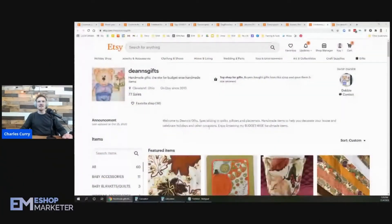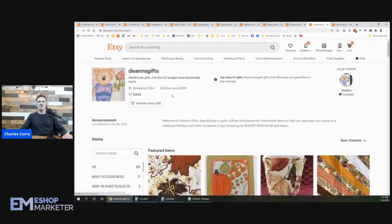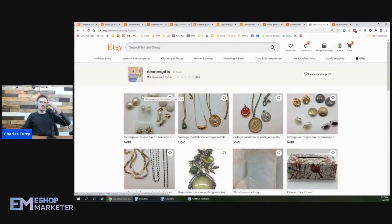Our next shop we're going to be reviewing today is Dee Ann's Gifts, and this is from Debbie. She's been on Etsy since 2010 — a long time — and she's got 77 sales. Let's see what she's got selling here.